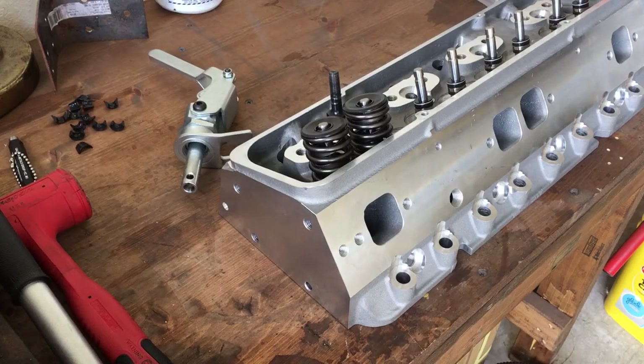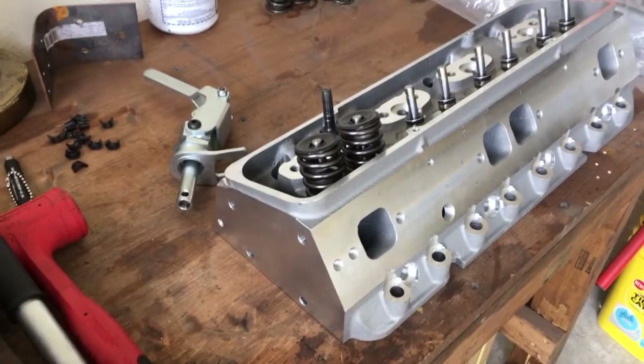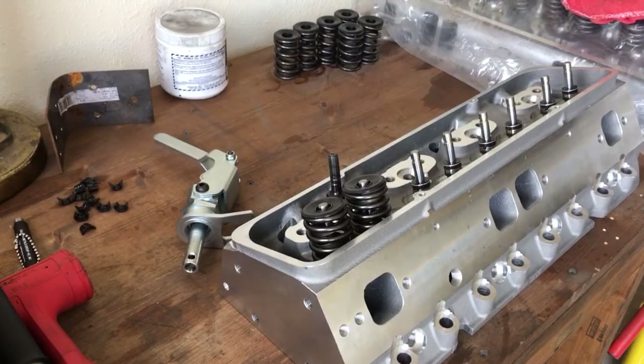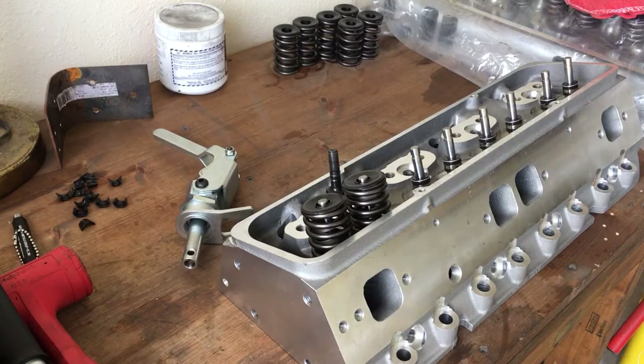Hey YouTubers, still messing with the Quantico heads. I wanted to do a little bit more of my product review. During disassembly of the cylinder heads, something I wanted to point out really quick was that they absolutely did not do a good job with the valve spring install.